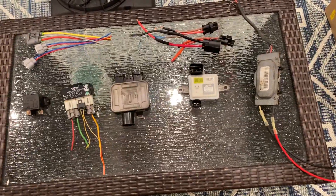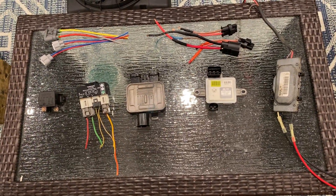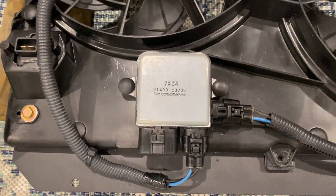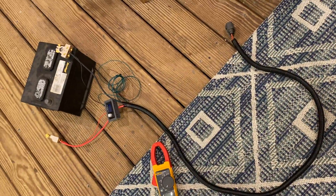I'm going to go over some of the relays and controllers that I ultimately did not use, as well as what I actually did use to control this. And then I will run it just to get some amperage readings and show you how it operates.